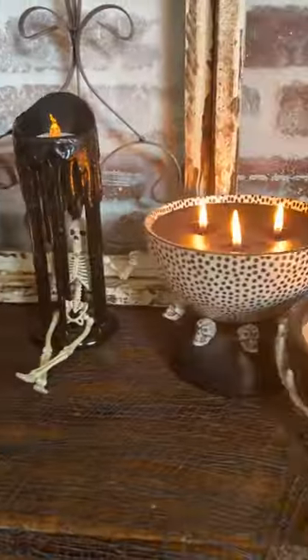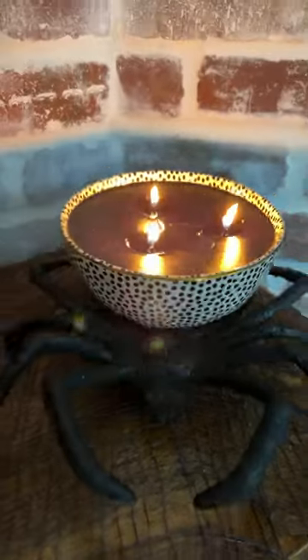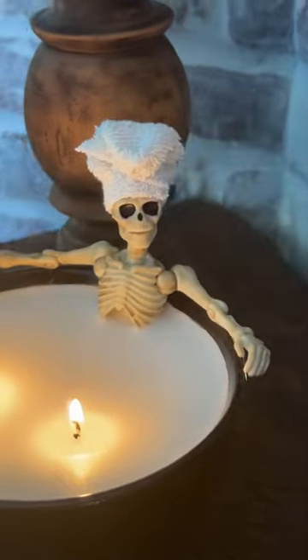So here are my Halloween candles all lit up for my wife to enjoy. I really hope she likes them as much as little Skelly here appears to be enjoying his molten wax bath. Follow us for more fun and easy crafts and DIYs.